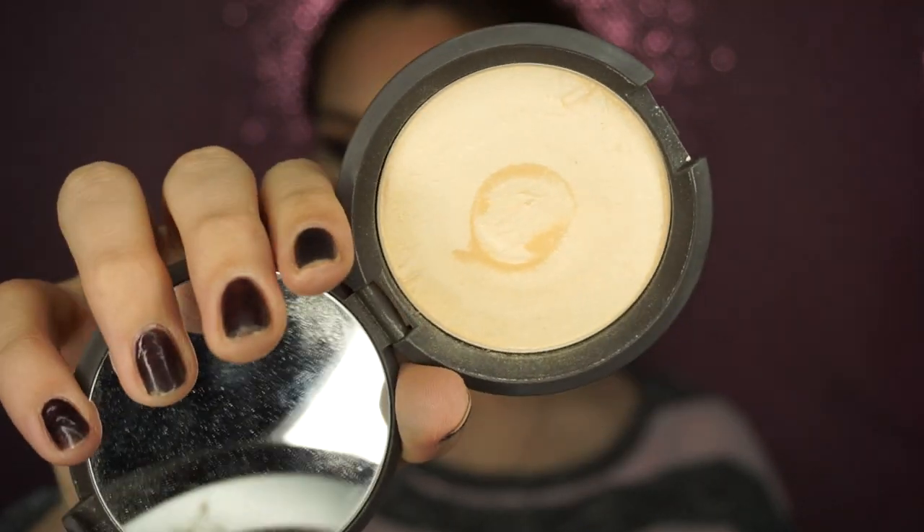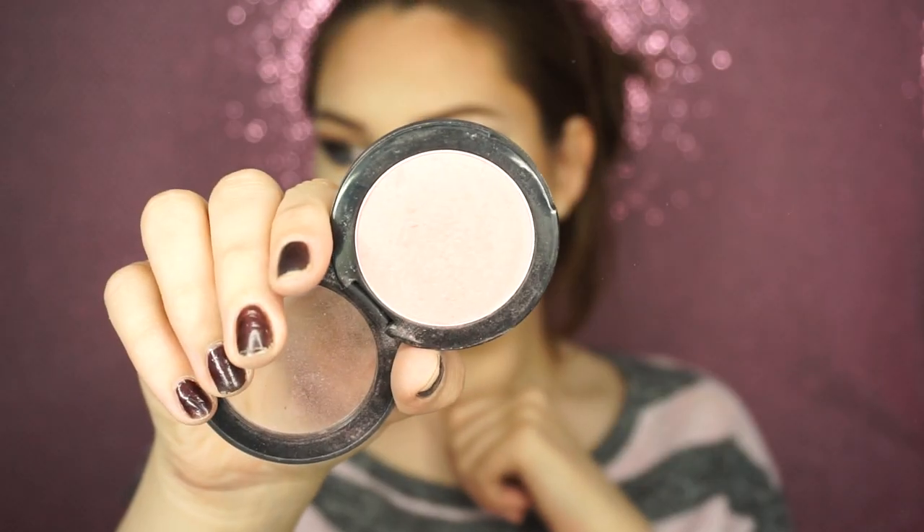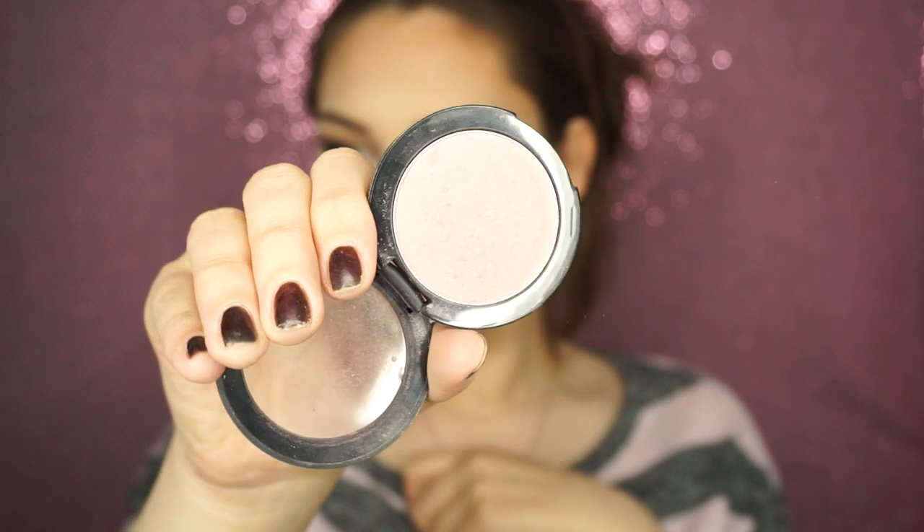Then taking Becca's Moonstone highlighter, I'm going to take that with a Real Techniques Under Eye Setting brush and put that on the tops of my cheekbones, the tip of my nose, and the bridge of my nose. Then taking this blush by Sonia Kashuk — I'll have the blush name in the description box because I don't remember exactly what it is — I'm going to apply that with a Sigma F40 on my cheeks.